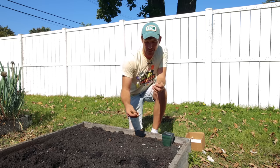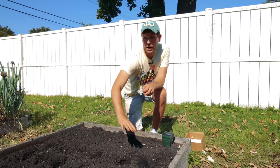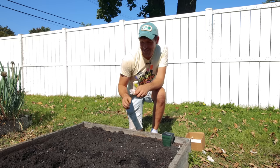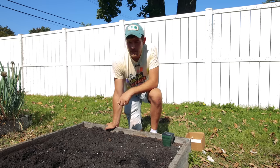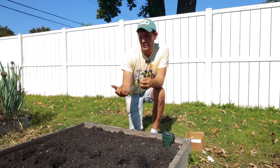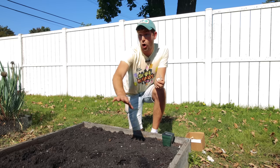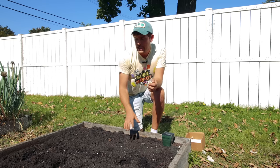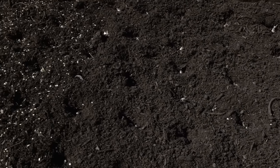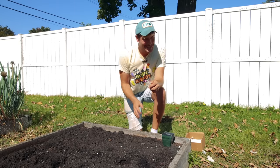Another tip: plant all your garlic before you cover up any soil. One of the biggest mistakes I made — and this is a little embarrassing — is I'd plant my garlic and cover it up, then always forget where my garlic was in the bed. And when it sprouted it looked like I was ten beers in trying to plant because it was all over the place. So I leave all my holes open so I can see right where my rows are. Keeping a nice orderly planting means you can plant more garlic and be more efficient and productive.